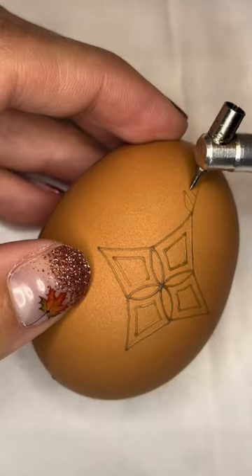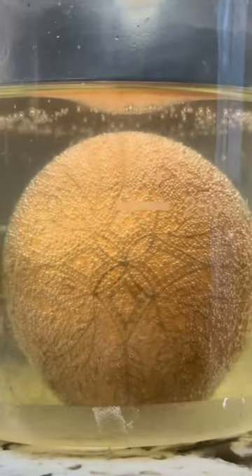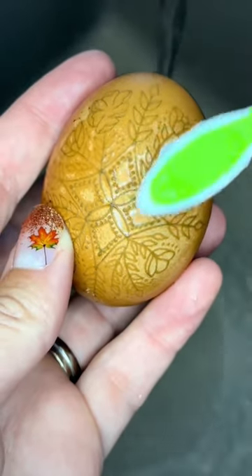I'm writing my initial lines on this deep brown shell, and then into a vinegar dunk it goes for about 12 minutes. At that point I can gently remove the thinnest layer of shell to reveal a beautiful buff shade.